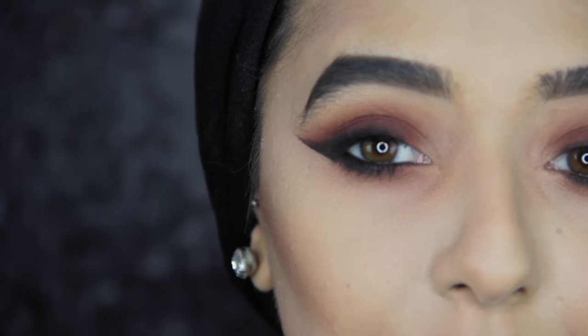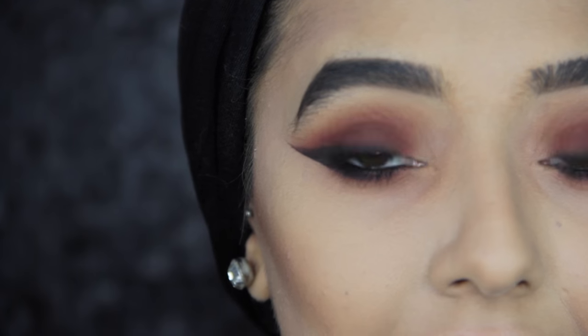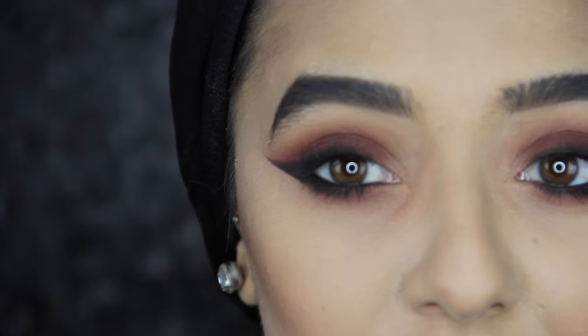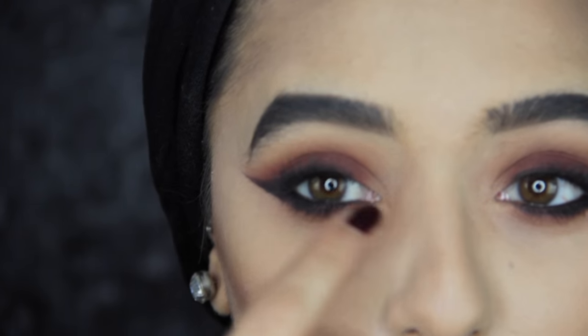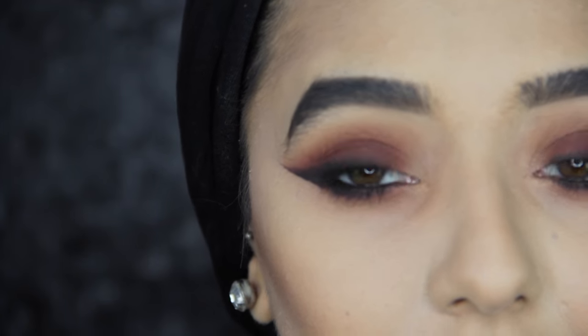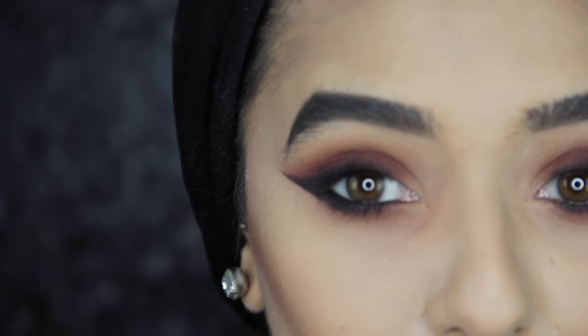That's all I'm going to do for my eyes. I'm not actually going to wear false eyelashes today, but I did in the Instagram picture — those were Queen Bee by Cocoa Lashes. In the picture I also put some liquid eyeliner on and made my inner corners really sharp, but I want to keep this look a little bit more soft, so I'm not going to do that today.